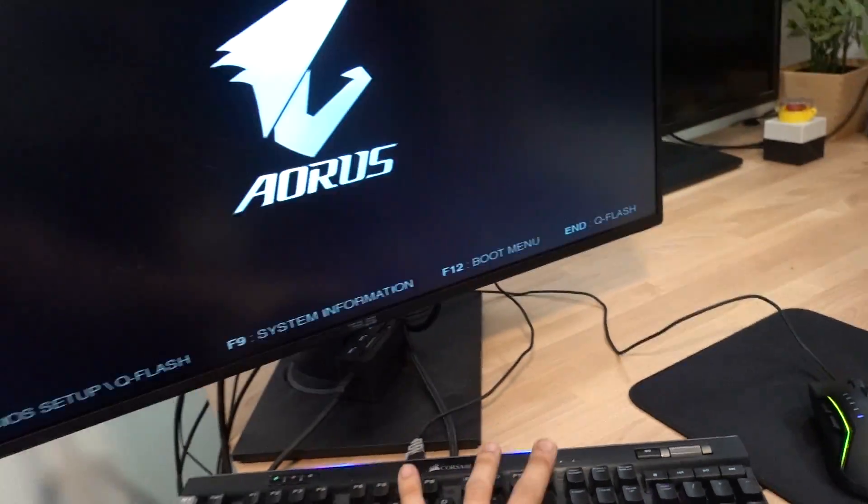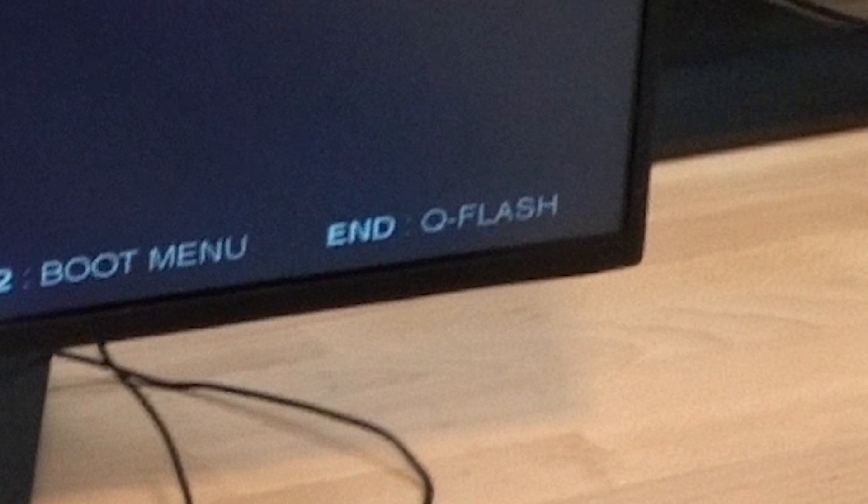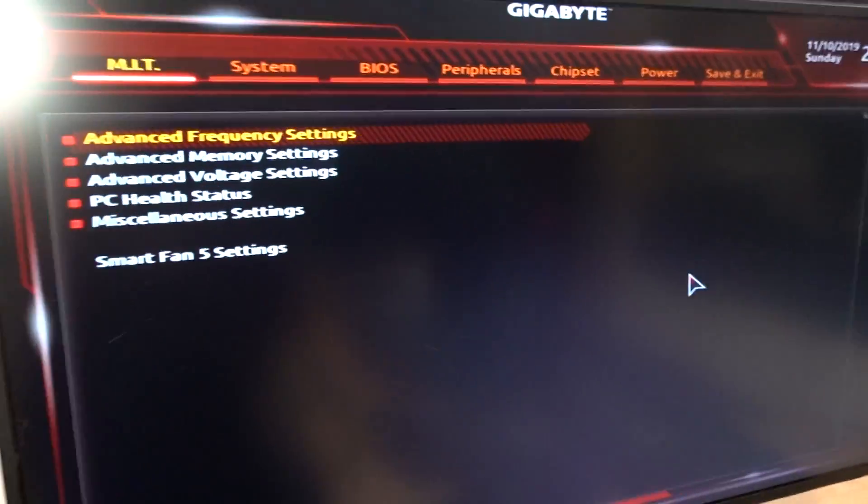Reset — mash Delete. The splash screen should take us into the BIOS. Sometimes if you're quick enough when that prompt comes up, it'll tell you exactly what key to hit to bring you straight to the BIOS flashing tool, assuming your motherboard has one — which in our case, it does. I think it's called QFlash.